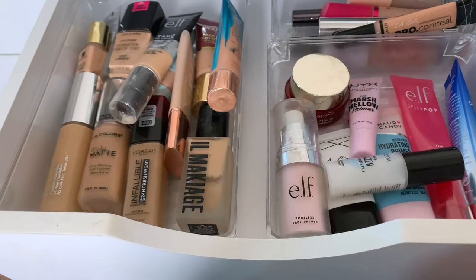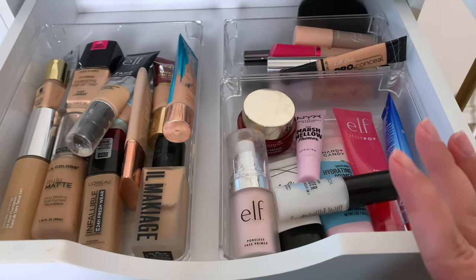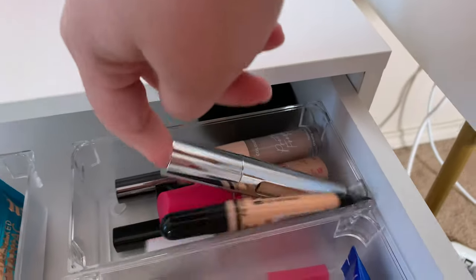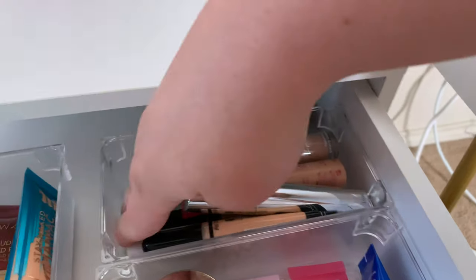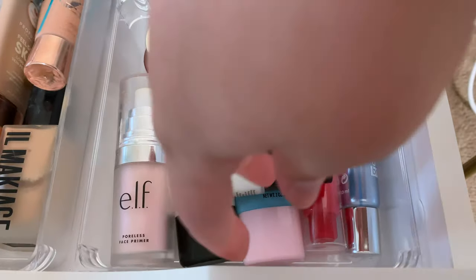Alright you guys, so starting in this drawer, we're just going to go ahead and pick out what we want to use today. For concealer, I feel like I've been keeping up with using this one. And then let's go ahead and use the Maybelline one for primer.